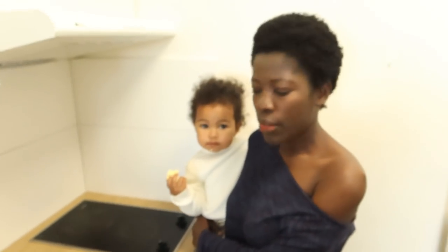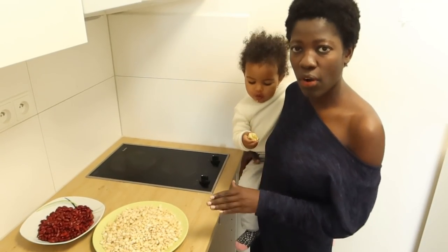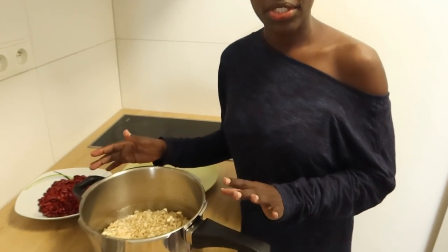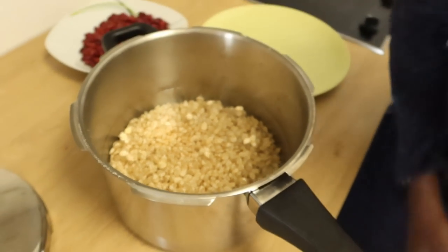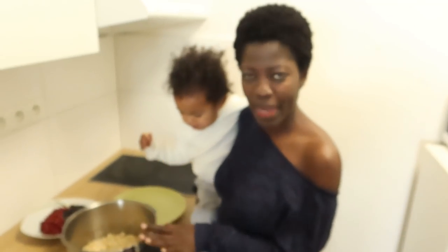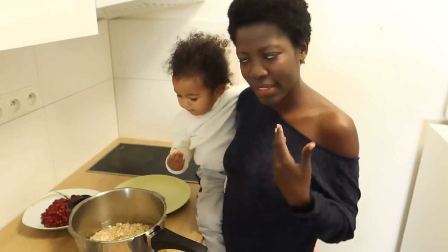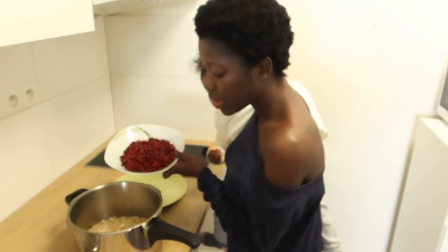First of all you boil it until it's soft. I'm going to prepare my gideri in a pressure cooker because it saves time. This is the beans I'm going to use — the water is already in — and the maize.